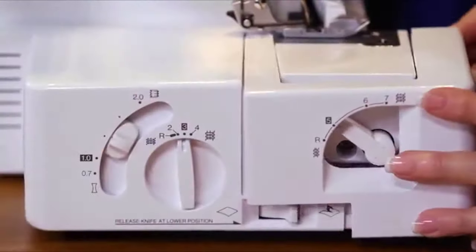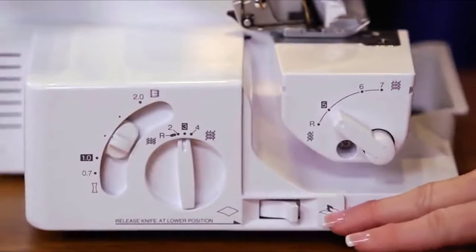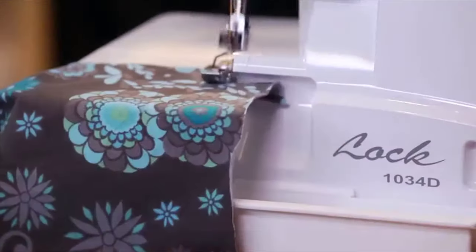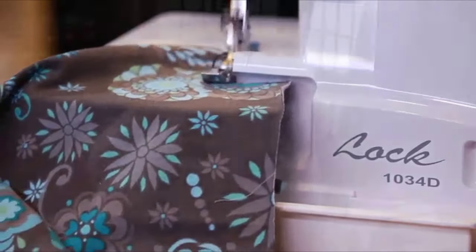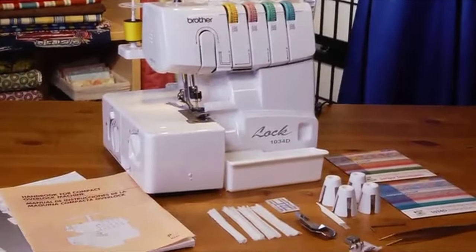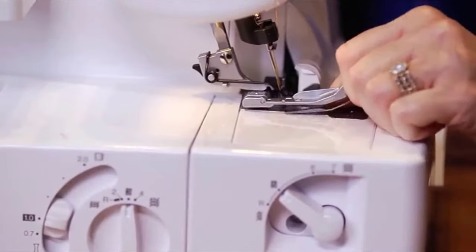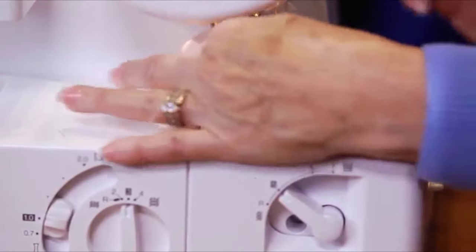Unlike some sergers, the 1034D has a removable free arm, which is a big help when you're serging cylindrical items like pant legs, as well as a retractable knife which helps prevent accidentally cutting your fabric when working close to the edges of rolled hems. The 1034D also comes with a full range of accessories including snap-on presser feet which are easy to change — nothing could be simpler.